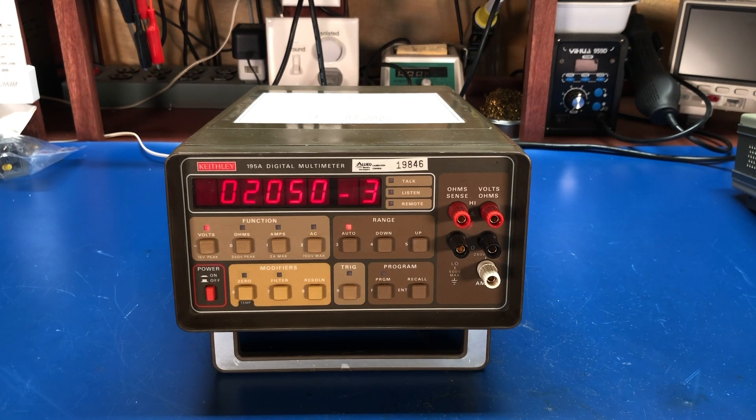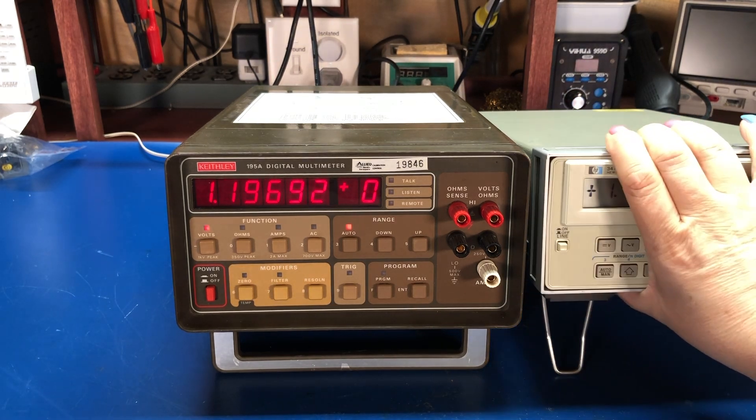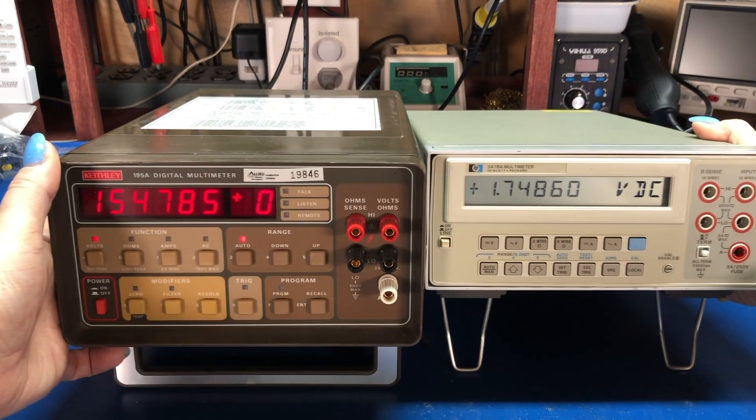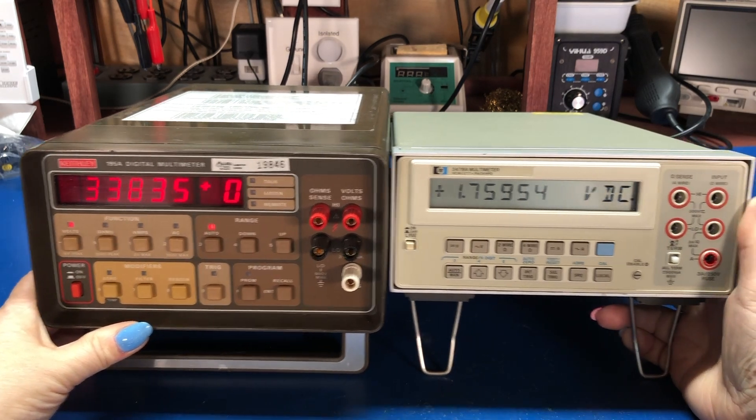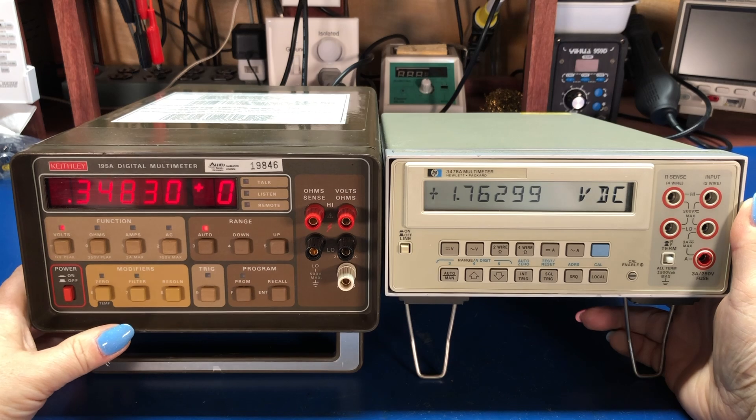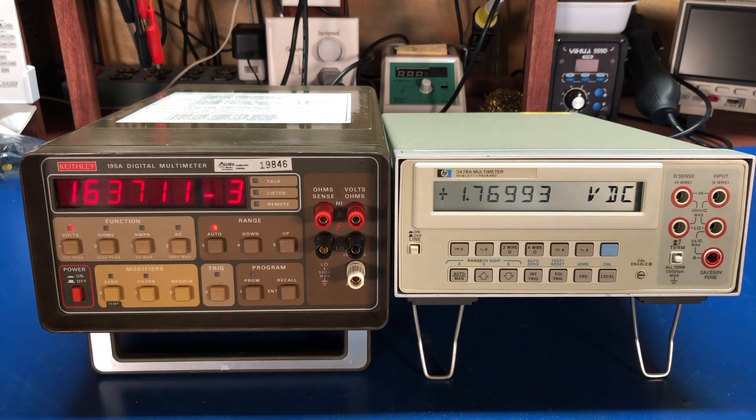If I pull my HP 3478A over here — the one I showed in my previous video that I picked up from eBay — we can see that the two meters are the same width and the same depth. The Keithley is taller by about an inch or so. But functionality-wise they're really pretty much the same; they're both five-and-a-half digit meters.